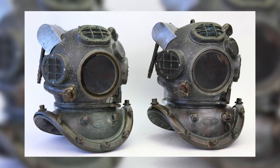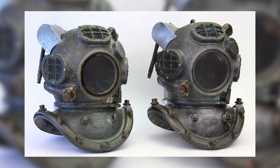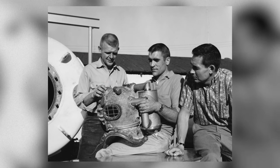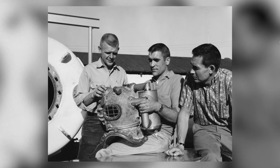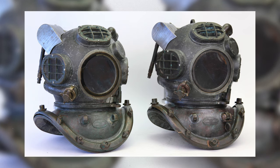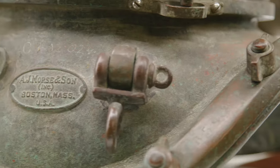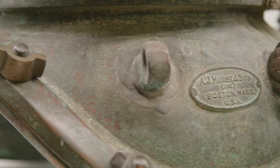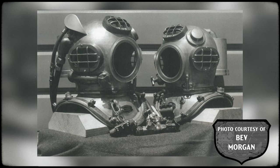The first Divecon Integral Canister Helmets had proved their worth, with Murray Black and Walt Thompson both completing working dives to 525 feet in 1964. The two original helmets were so successful that Divecon had two more built, also on Morse shells. These next two were slightly different in that they only used one Soda Sorb canister, not two like the original pair.